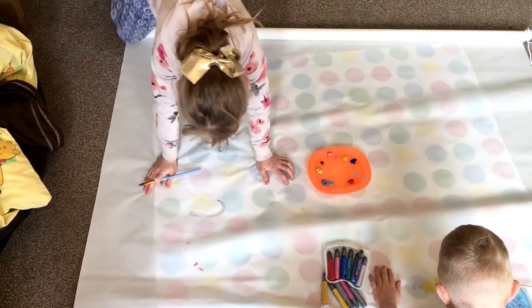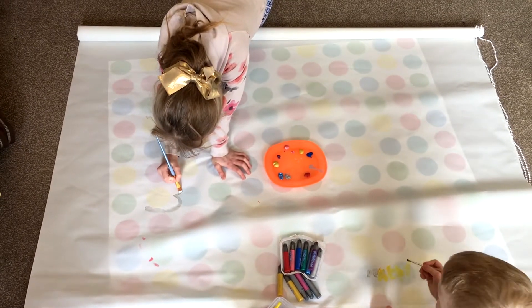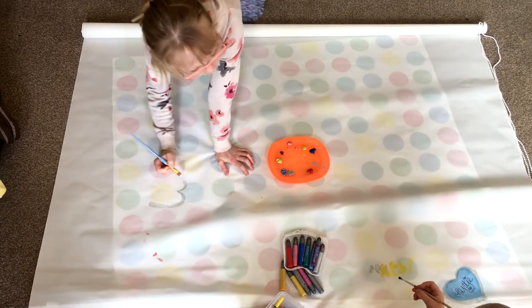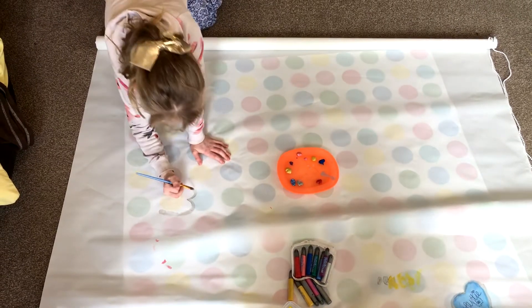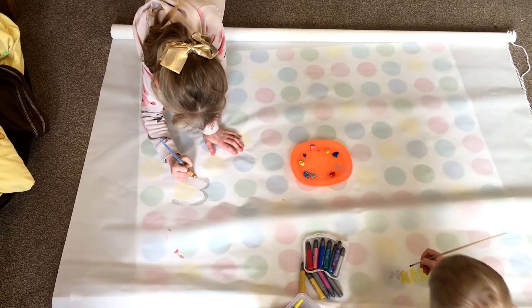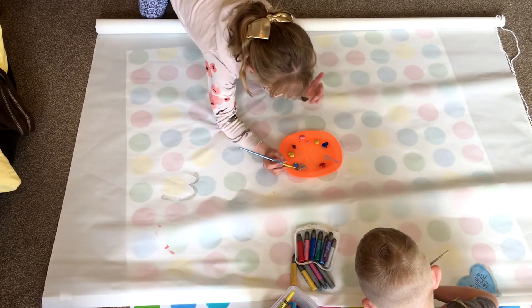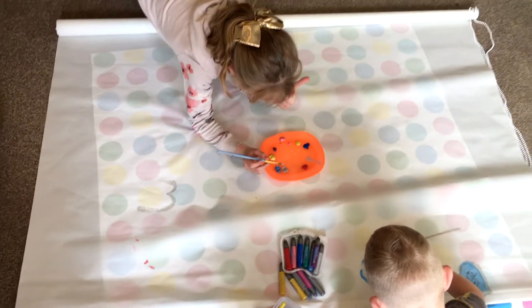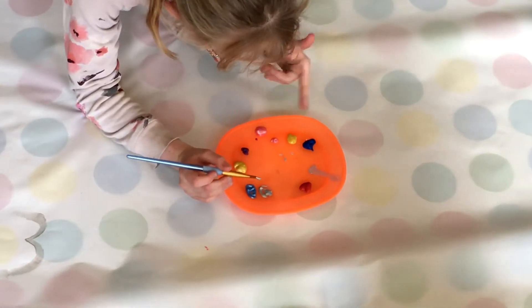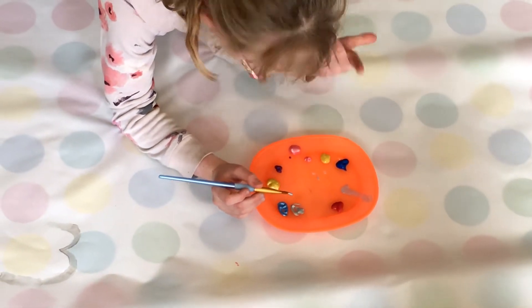I think Dexter should use crayons — yeah Dexter, I think you need to use crayons, I'm scared you might get it everywhere. Okay, so I'm just doing a love heart here guys, and we've got red, silver, blue, gold, purple, pink, gold with a little bit of glitter, and duck blue.